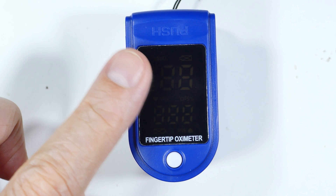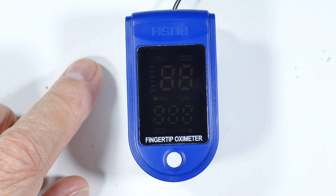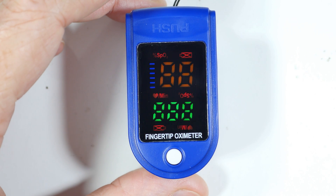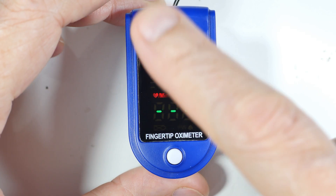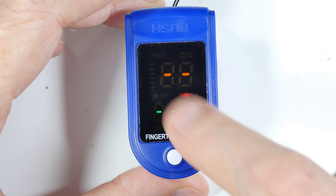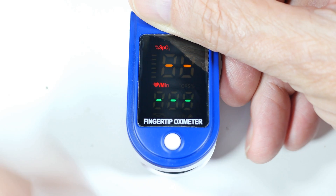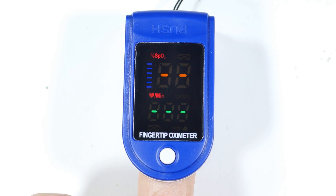I bought the cheapest fingertip oximeter I could find online — about three bucks with shipping. As you can see, it's got a color readout and it will do inverted or regular readouts, which is the only feature it has. To use it, you put your finger in here; it works a little bit like a clothespin and it gives you the readout.